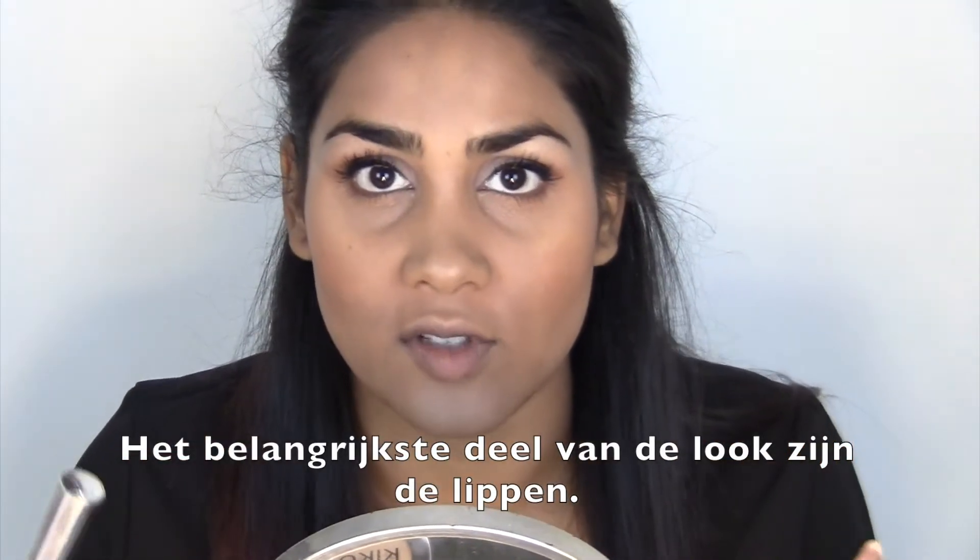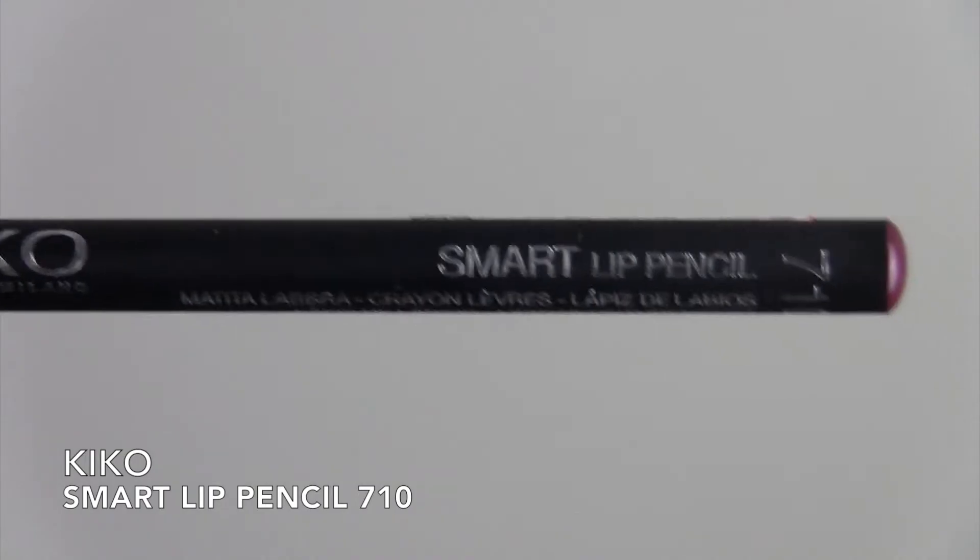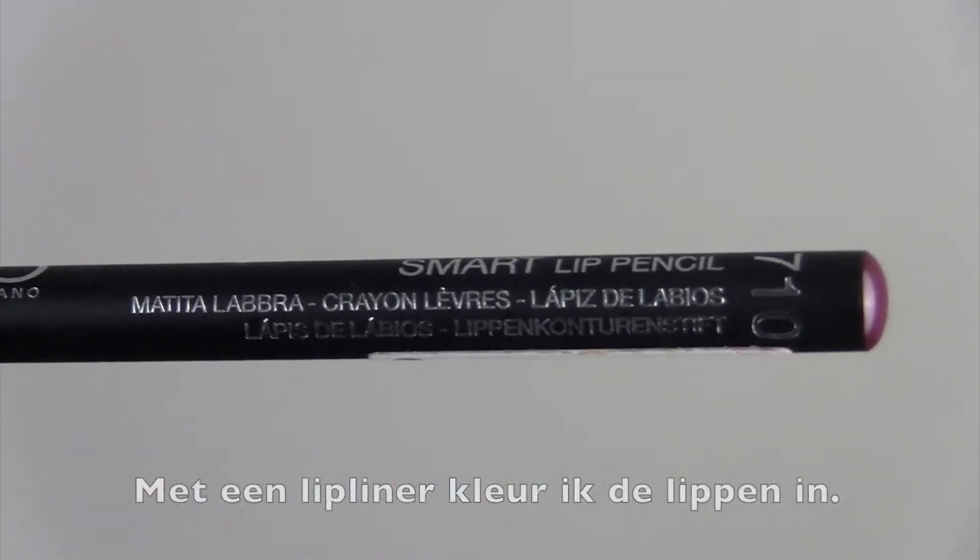The most important part of the look was obviously the lips. So what I'm going to do is line my lips first with a dark one.